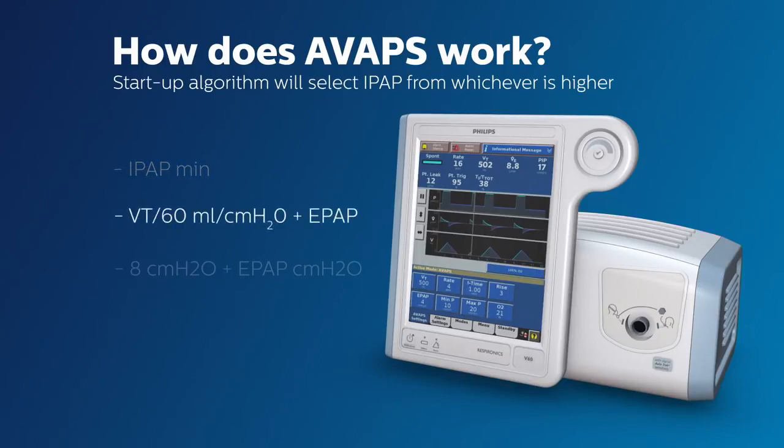Or maybe one of the calculations will produce the highest value out of the three choices, and so that value will be the initial IPAP. The good news is that you do not have to calculate and determine the higher value — AVAPS automatically selects the highest one of the three and institutes that IPAP as the initial IPAP setting. Now that's really intelligent!